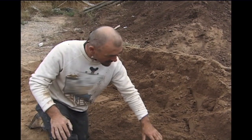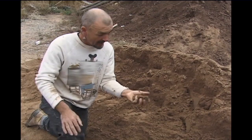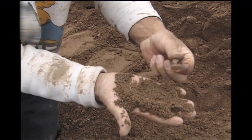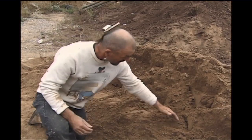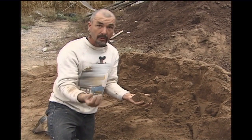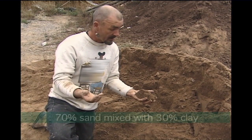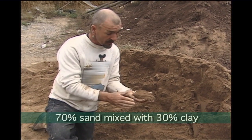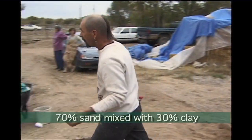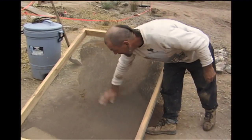This mound of dirt is actually a pre-mix supplied from an adobe company. It's used for making adobe bricks. It has a lot of aggregate in it, but it has sand and clay mixed together. What I normally do is get clay separate and sand separate — both pure. What we have to do here is take this particular soil, go over to a screen, and screen the aggregate away from it.